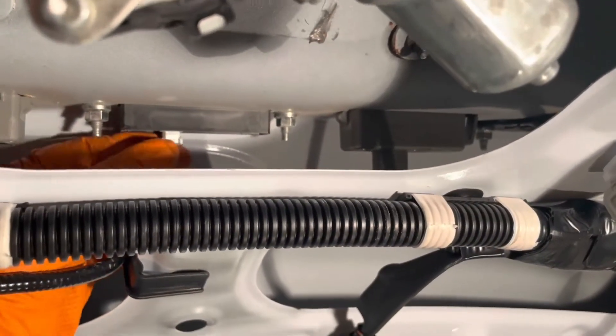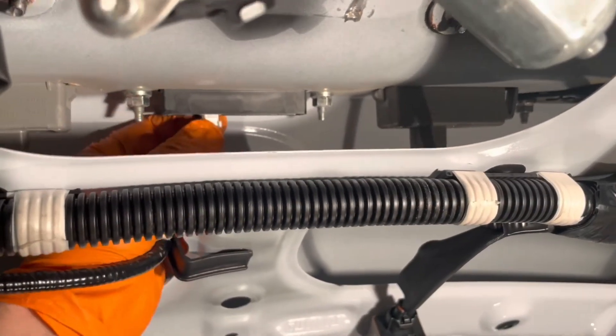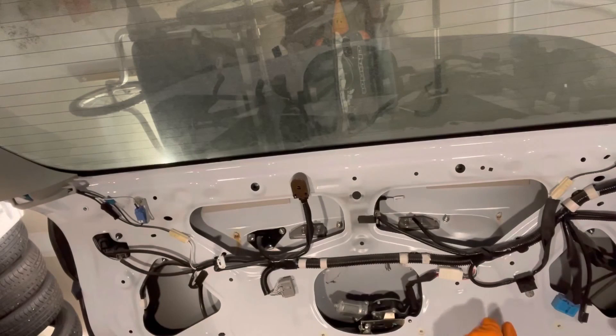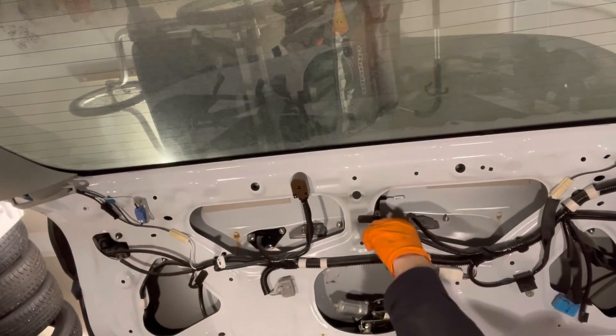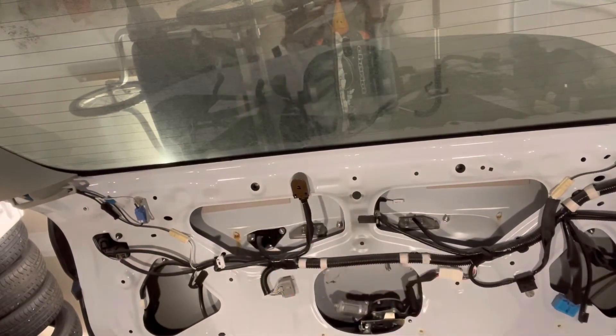Disconnect the back door opener switch — squeeze the connector and pull it out. Then remove the four 10 millimeter nuts that are holding the hatch trim on.